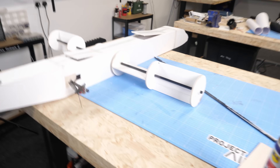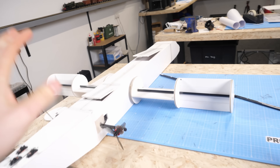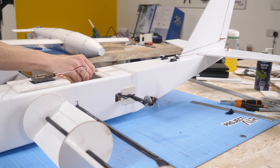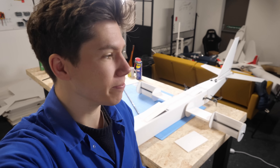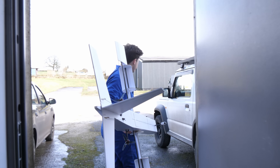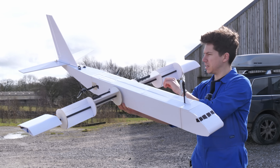Now we actually have the Magnus Effect aeroplane pretty much done. I just need to wait for a few days for some good weather to come around, and then we can see whether this thing actually works in this configuration. Now with a rare spell of half decent February weather, it was time for the plane's maiden flight.